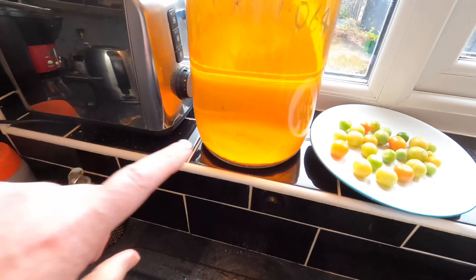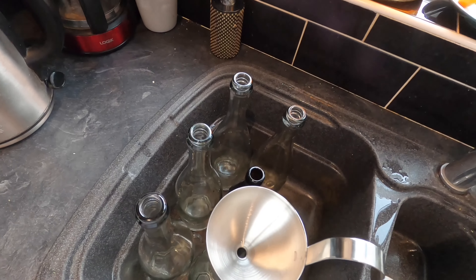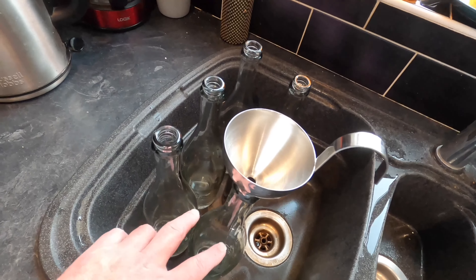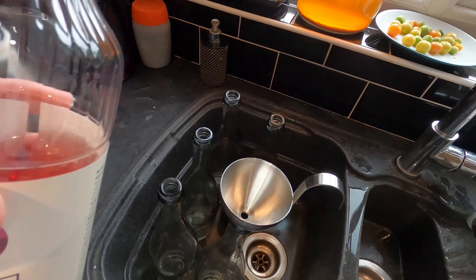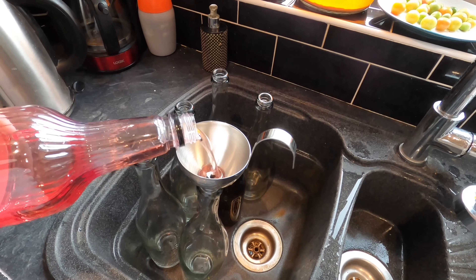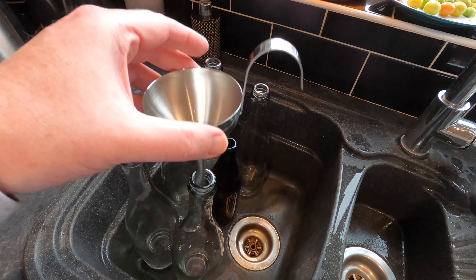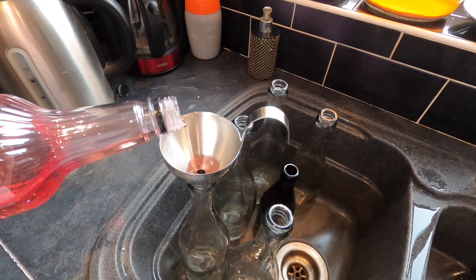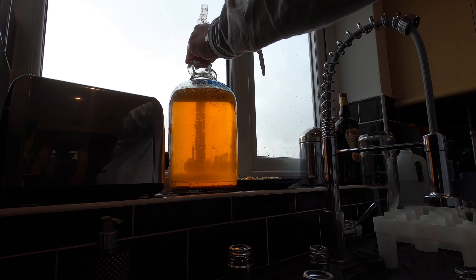I normally put sugar in for priming, which means the yeast in suspension will eat the sugar put in the bottles, creating CO2 and a tiny bit of alcohol. The CO2 creates pressure — that's what gives this a fizz. I'm not going to use sugar today; I'm going to have a go with a bit more of the rose syrup. I've got no idea how much to put in, so I'm just going to put a little dribble in each bottle and hope the sugar contained within that will be enough for carbonation. I don't want to put too much in because I might end up with bottle bombs.